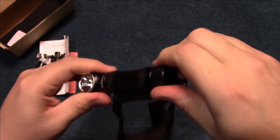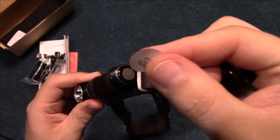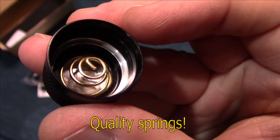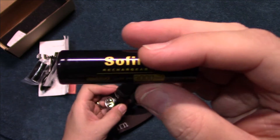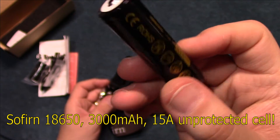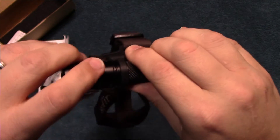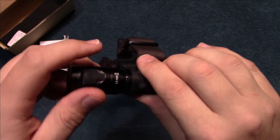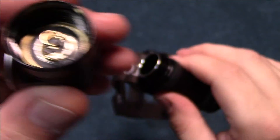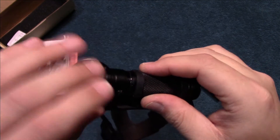Let's open this up and I'll show you the battery it comes with. Make sure you remove that — there's the spring on the tail. We have a Sofern 18650 3000 milliamp cell. I've tested and reviewed these in the past and they did really well. This is an unprotected cell. Let's remove the head so you can see the spring there as well. The o-rings are well greased, though not too much grease on the threads, so I'll definitely be adding some there.